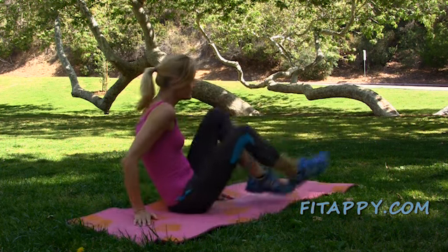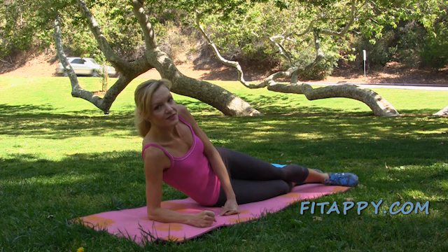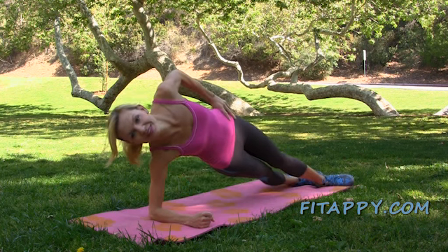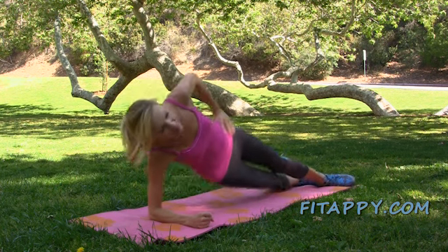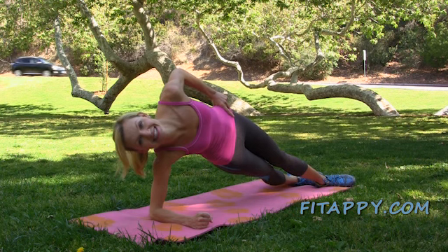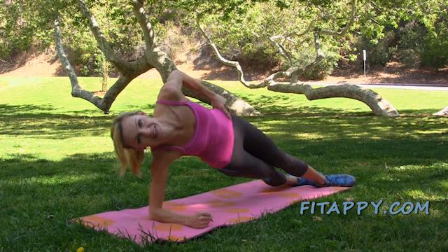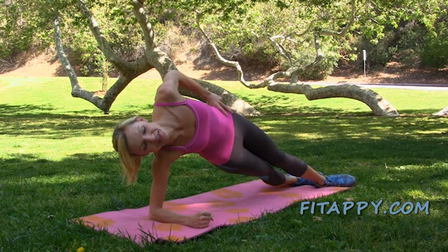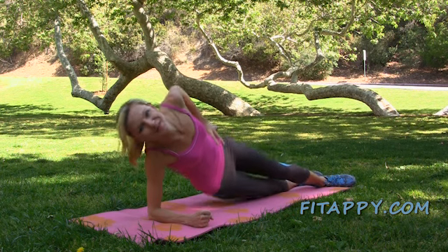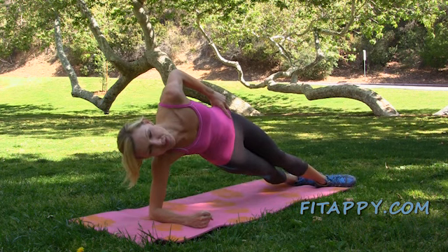Switch your sides — exactly the same thing on the other side. Elbow down under your shoulder, feet together or staggered or bend your knee if you have to, other hand on your hip. And up and down. Hip goes up and down. Breathe — exhale as you go up. Remember the shoulder stays up — think of shooting it up, it's going to help you. Let's do it five more times: four, don't swing your body, three and hold, two.